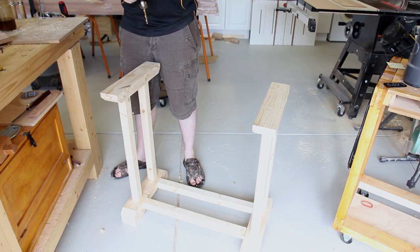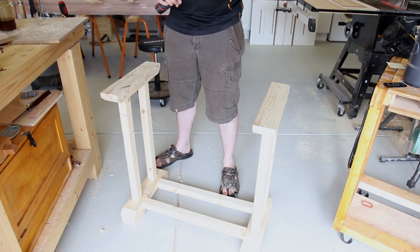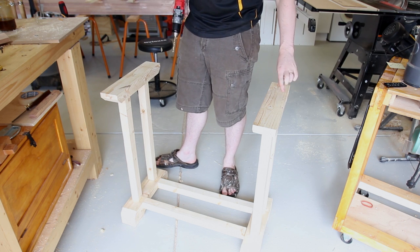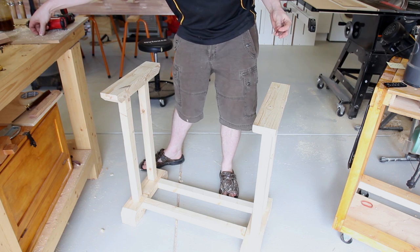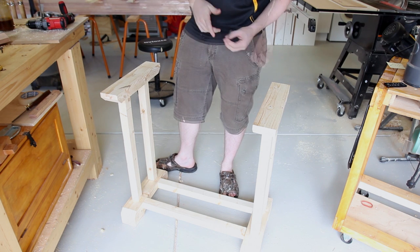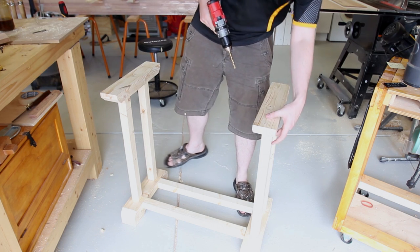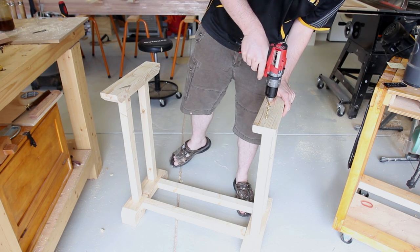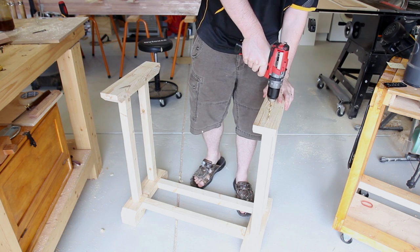Now I need to attach the tabletop before I give it all a good finish, so I'm going to use an oversized drill bit to drill through the stretchers and use a long screw with a washer to attach the top. That way there's room for expansion. The placement of these holes is not overly critical — I'm putting them towards the edges so the screws have somewhere to bite into for the best distribution of strength.